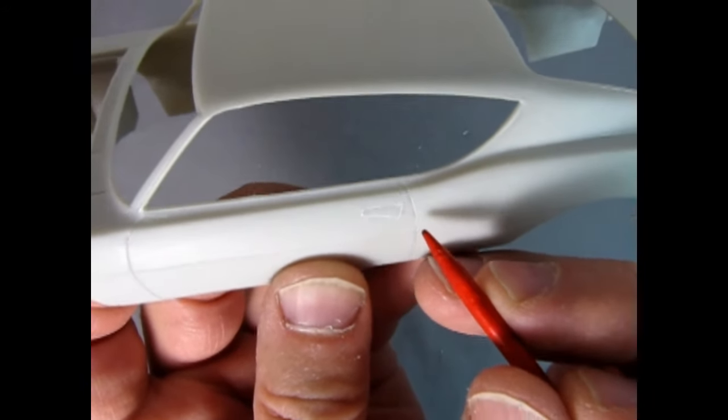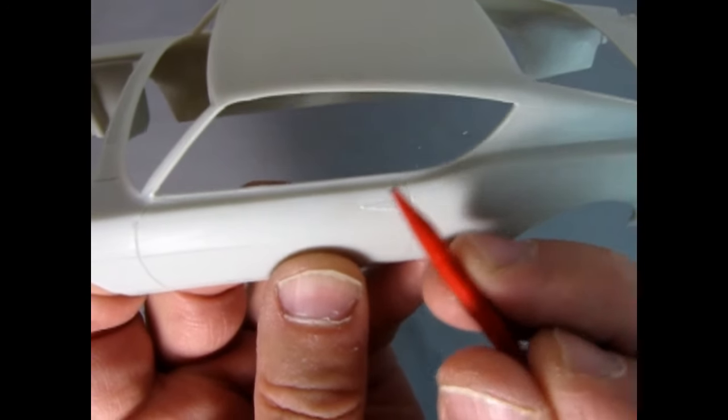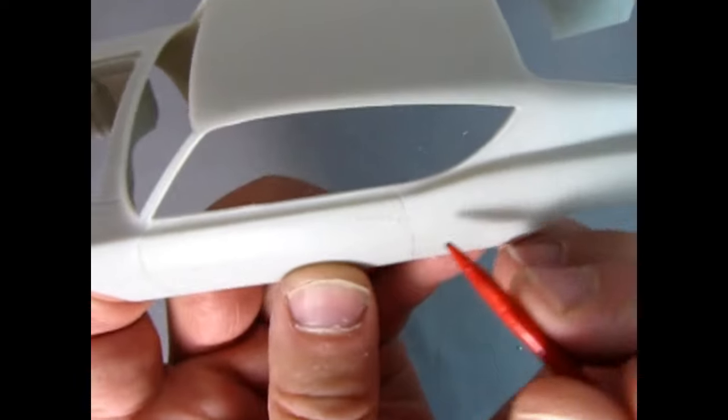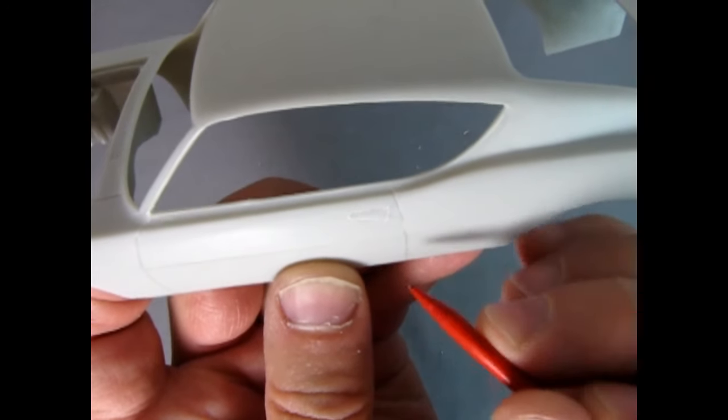Here we have the car with the door handles removed and you can see the dust around here — I just sanded the door down and wanted to leave the dust in so you could see how it ended up looking. It's quite nice. I'll just take my toothbrush, scrub in here with some soapy water, and clean that body. That'll get all the dust out and leave the panel line.